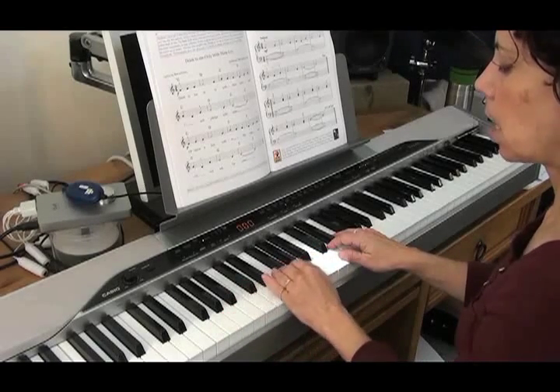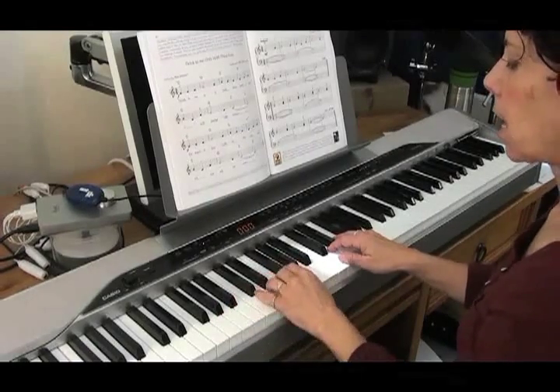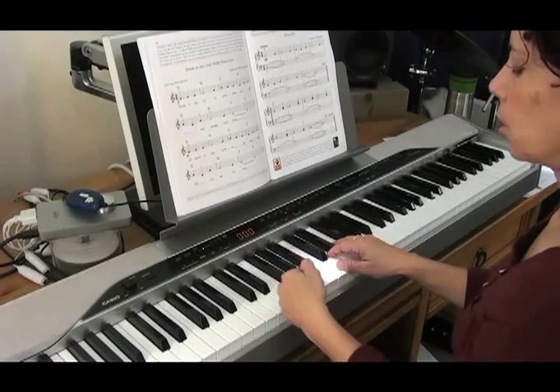But whatever you decide, try to just do it consistently when you're first learning — always go down to the F, or always go down to the G, or always go up to the F — so that you can get to know it better.